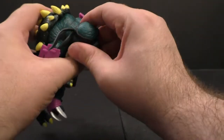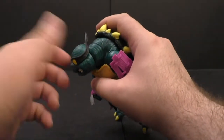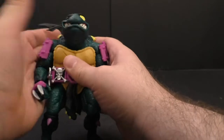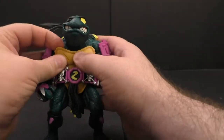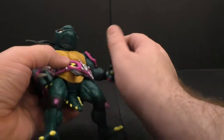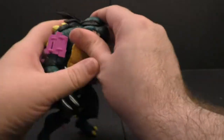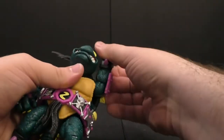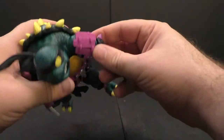For poseability: the head is on a double ball peg — it's a pain to remove so I won't, but it goes all the way left, right, up, and down. The back shell is hard plastic, slightly soft feel. Shoulders hinge all the way up and you can go all the way around depending on how you get around those spikes.